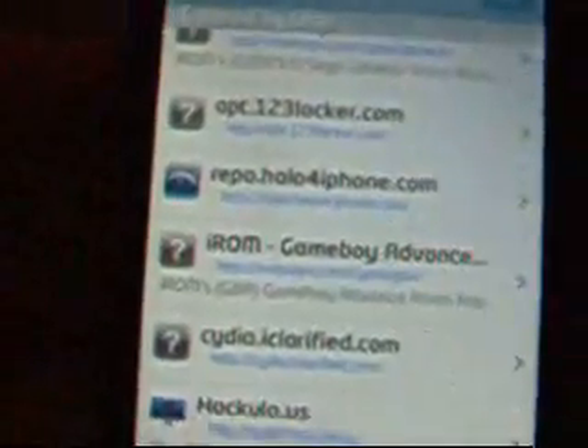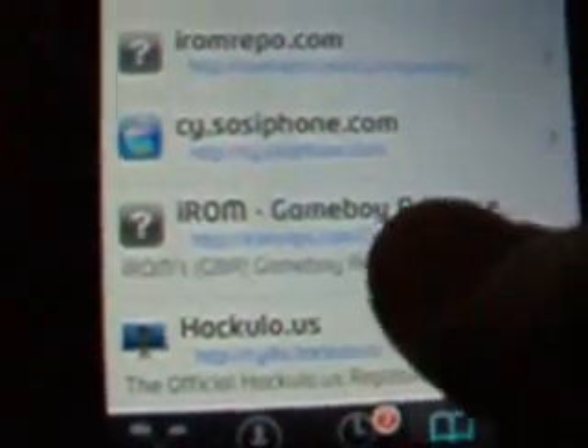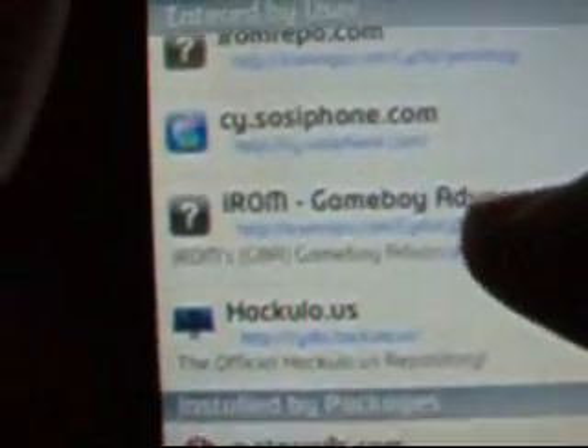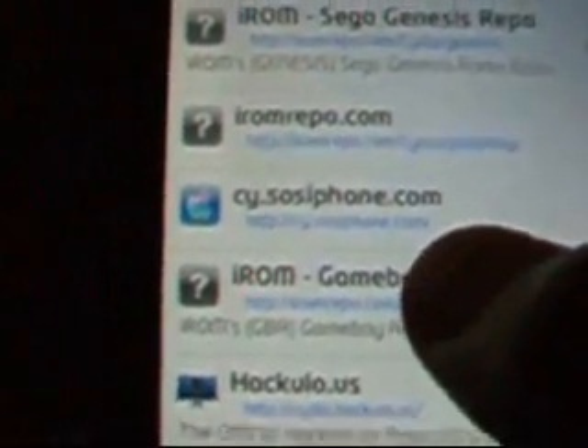My device kind of froze because I clicked that and I have no Wi-Fi, so it froze trying to load it but couldn't. Sorry about that.